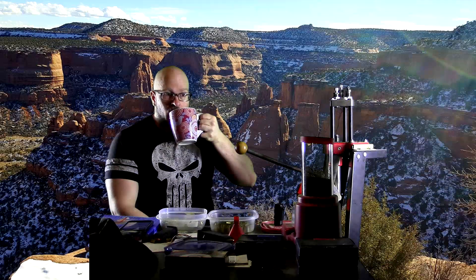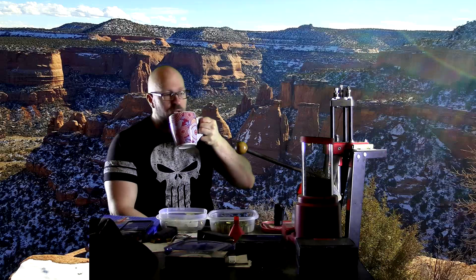Hey everybody, it's Jason Blaha here and I'm just sitting here drinking my morning coffee before I get ready to do some squatting here in a bit, because as you guys know, I squat every day.